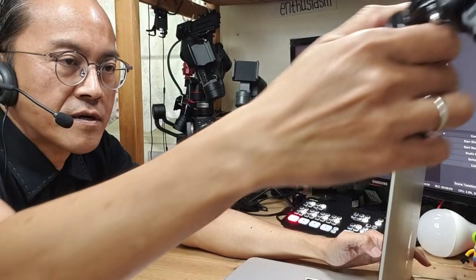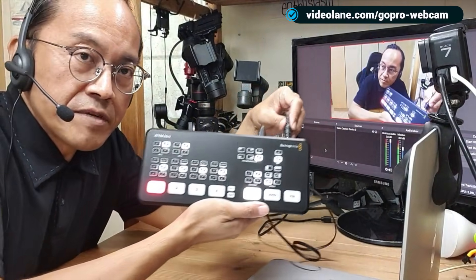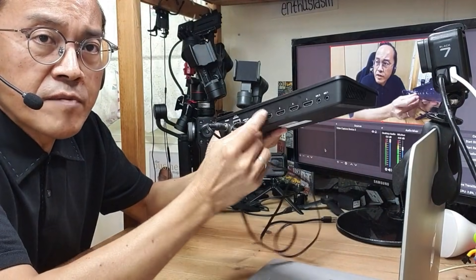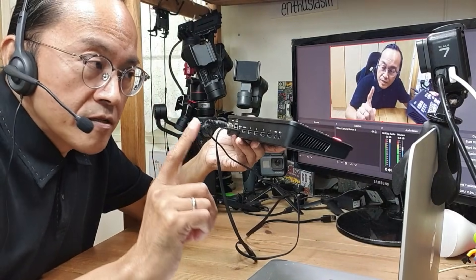So now my GoPro is my webcam. I can place it on top of my MacBook Pro — just grip the legs and bend the head. For those who are more advanced: what if you want multiple cameras? Let me recommend the Blackmagic Design ATEM Mini. This is what I've been using for multiple camera live streams. I can plug in four cameras, four HDMI inputs — four GoPros, or even one GoPro and a mix of other cameras with HDMI outputs. There's a single output that goes into the MacBook Pro as one webcam signal, and all the switching is done right on the device. The latest version is the ATEM Mini Pro.